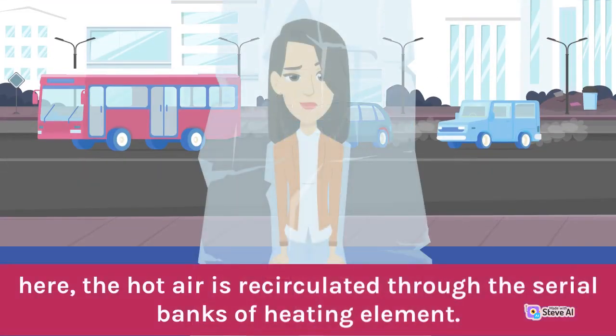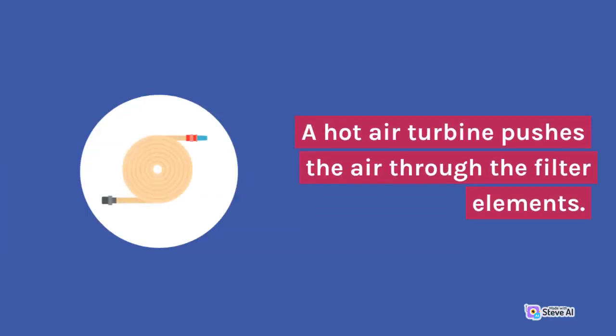Here, the hot air is recirculated through the serial banks of heating elements. A hot air turbine pushes the air through the filter elements.